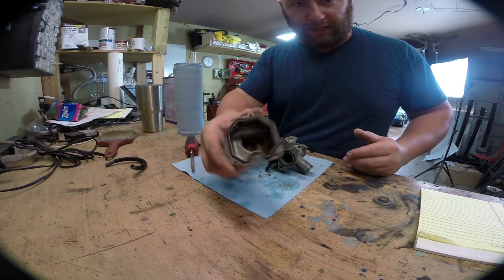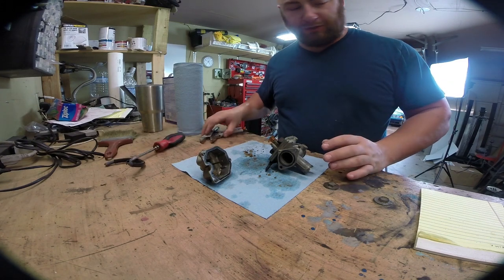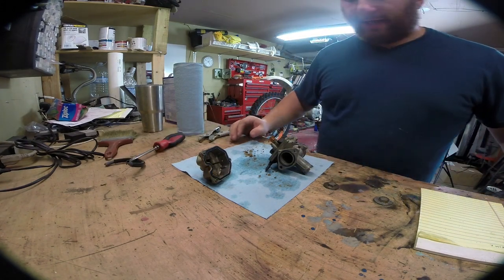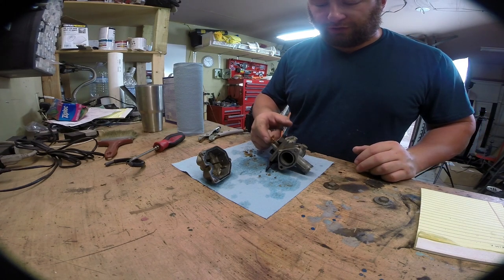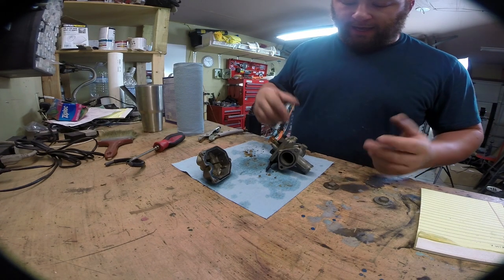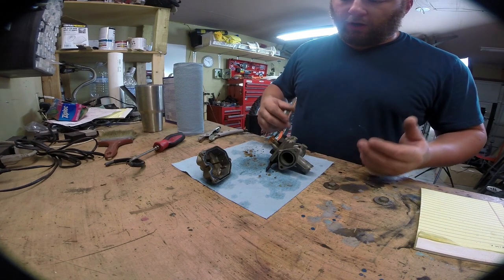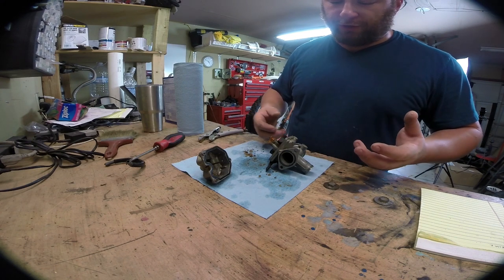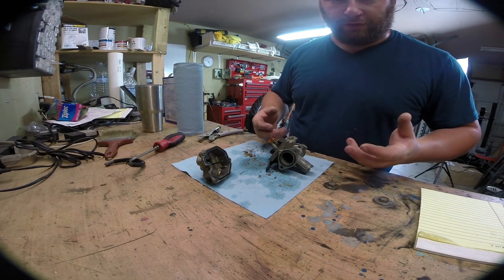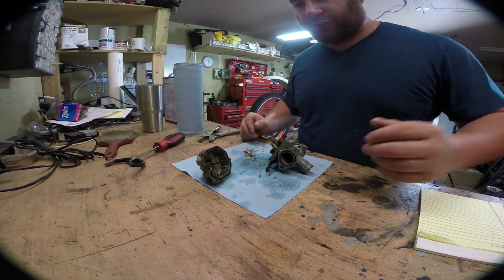Everything in here looks solid other than being just grody. The other thing I always recommend is when you take apart a carburetor, write down the size of the main jet, the idler jet, and the number of turns in on the fuel screw. Compare it against a factory manual, or if you don't have that handy, it just gives you a reference point so later on if you're having fueling issues, you don't even have to take the carburetor back off just to get that information.